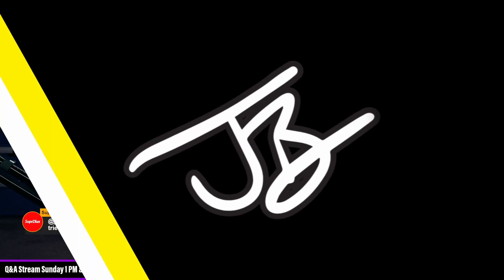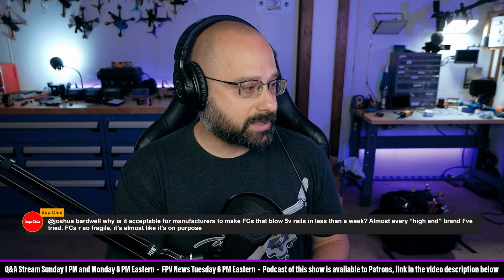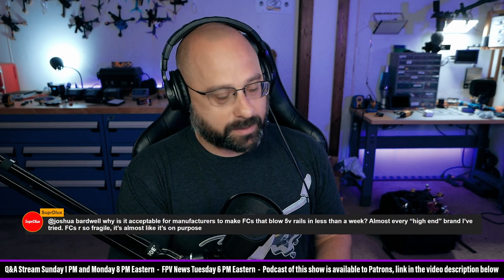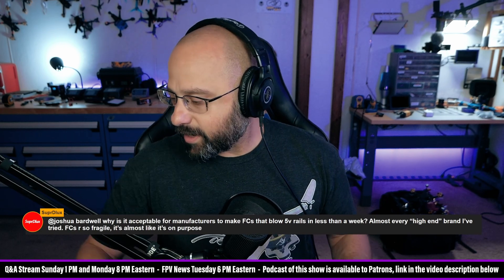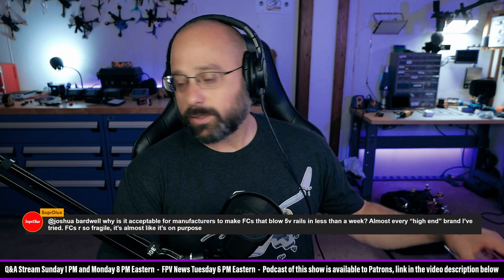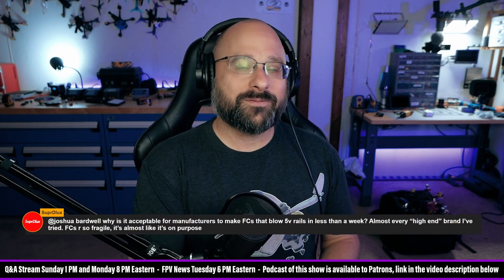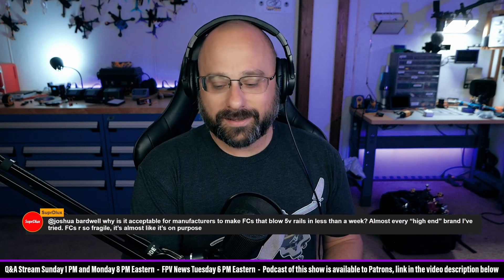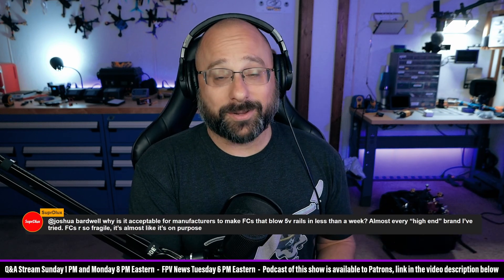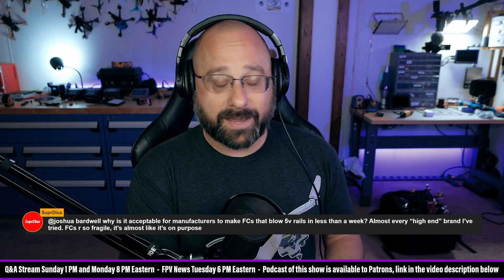Super Deluxe wants to know: why is it acceptable for manufacturers to make flight controllers that blow 5-volt rails in less than a week? That's not acceptable. Almost every high-end brand I've tried — flight controllers are so fragile it's almost like it's on purpose. Super Deluxe, you've blown the 5-volt rail on every high-end flight controller you've bought. Maybe it's you. I have not had that experience — I can't think of the last time I blew a 5-volt rail.